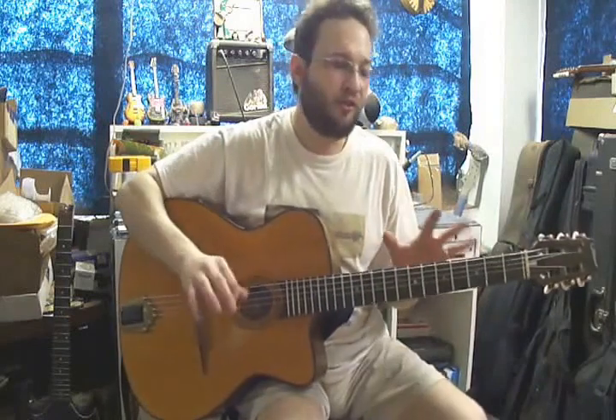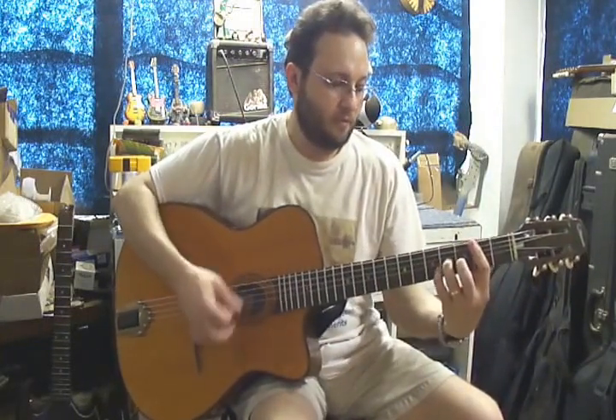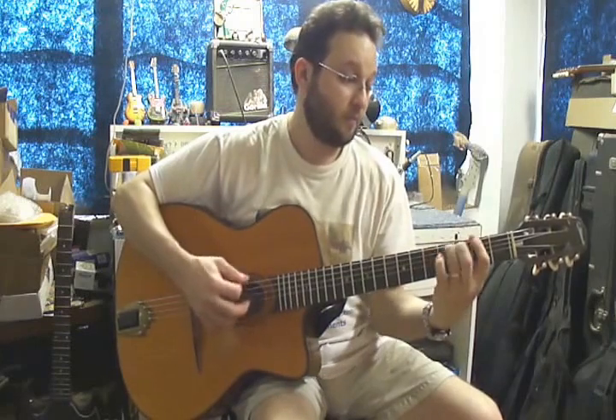It's very buttery feeling, very fluid, and a very fast playing neck. He said he was used to the action the way it was before, but now it's a breeze to play, all the way up.